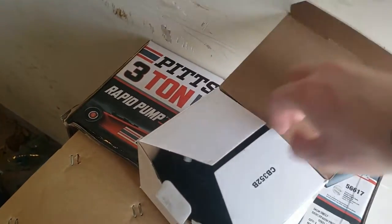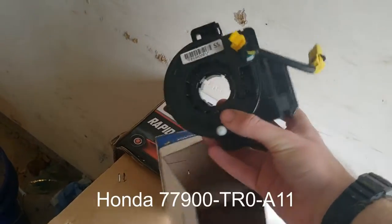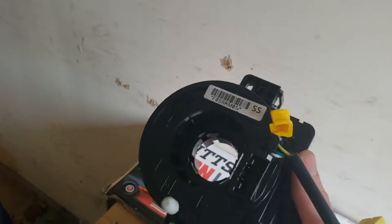In the meantime, I will show you the part. I'll leave a link to where I got it. I could not find an OEM part number for this, but it's readily available and it was $40, so this is not an expensive job at all.